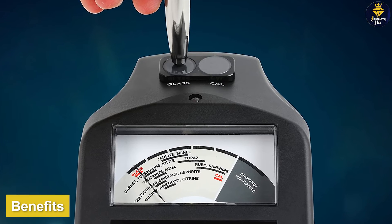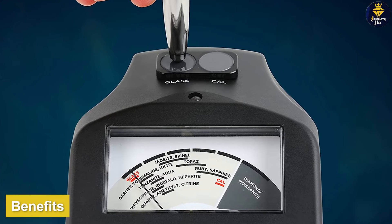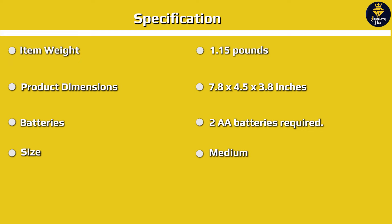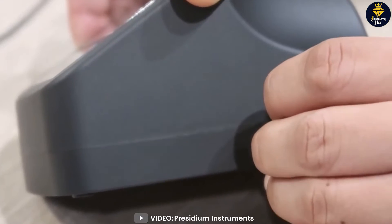One of the key benefits of the Presidium Adamus Diamond Tester is its accuracy. It has a high success rate in detecting diamonds, even in challenging conditions such as in colored stones or mounted diamonds. Additionally, it is easy to use with a simple one-button operation and requires no special training.